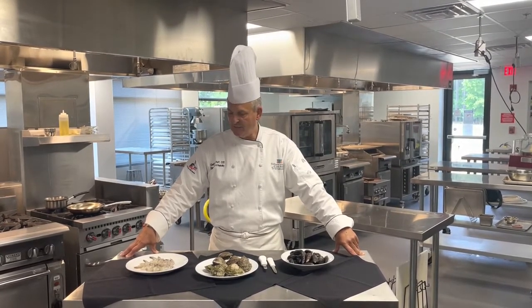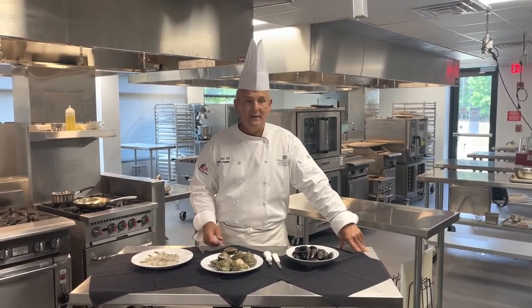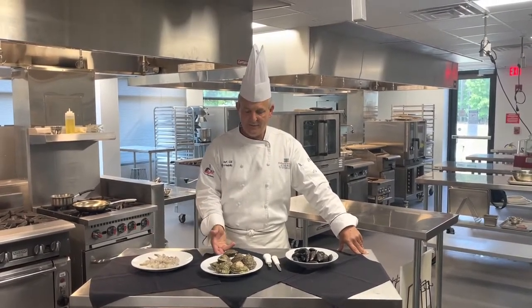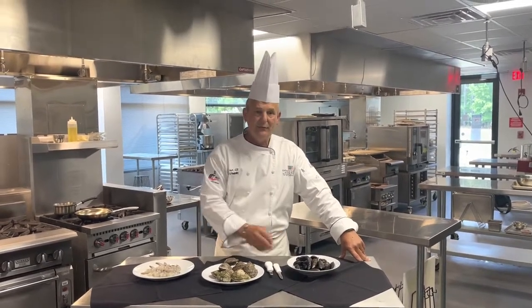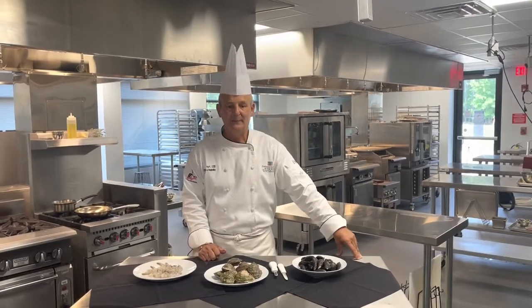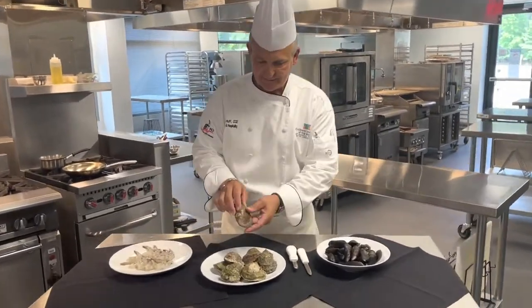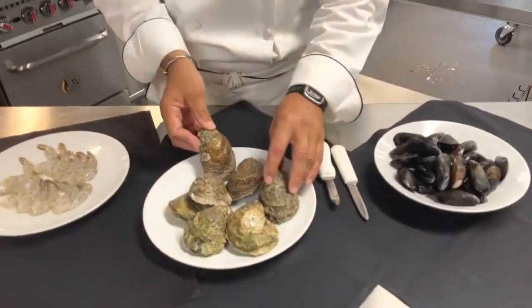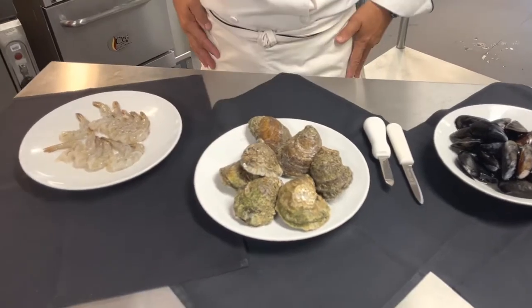A crustacean has a hard shell like a crab, a shrimp, a lobster. On the mollusk side we have oysters — these are selects — and we also have mussels, which also includes clams. These are called selects; these are beautiful local oysters that we get, and I'm going to show you a quick dish with those.